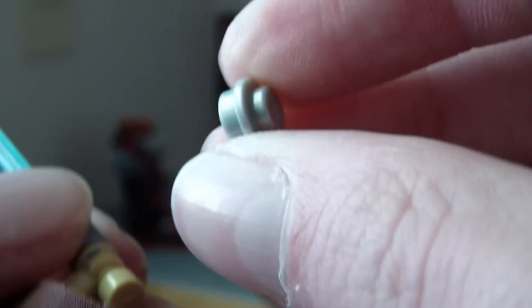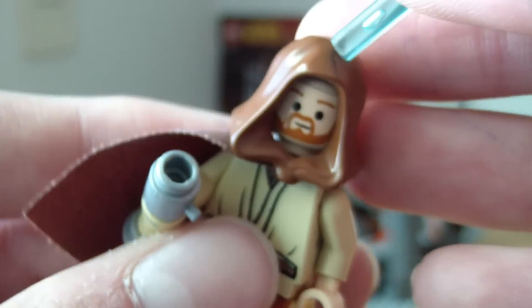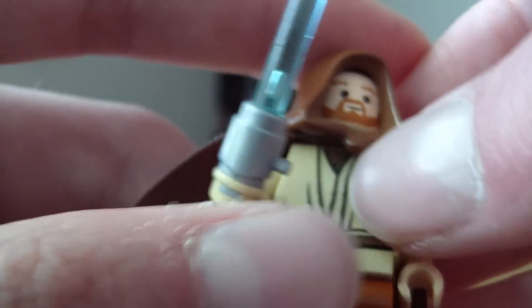What you can remove is this little piece, so you can swap out the saber and change it to another color. If you put red it will turn on red, if you put green it will turn on green, and the same goes for all other colors.